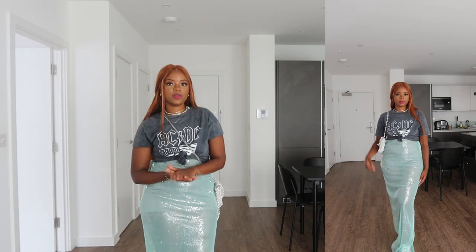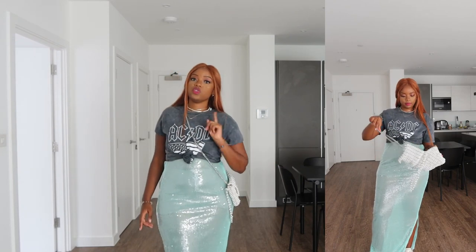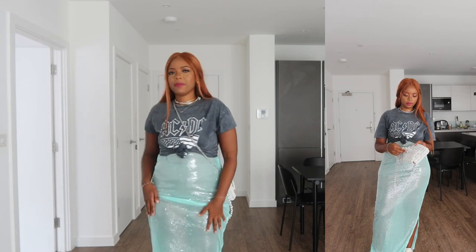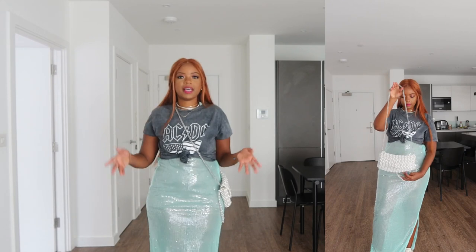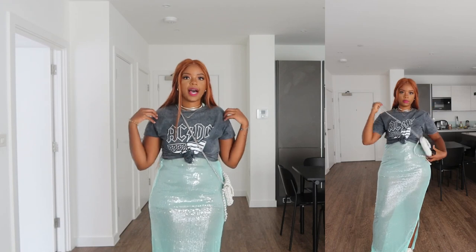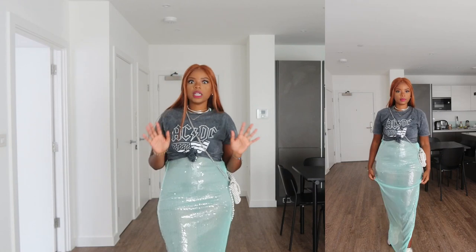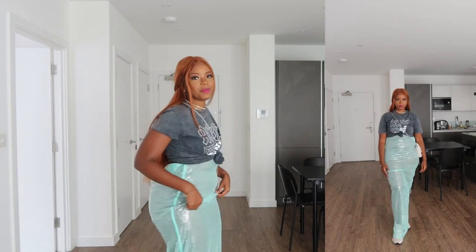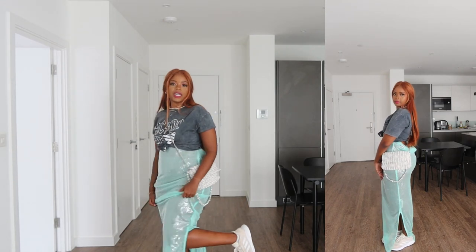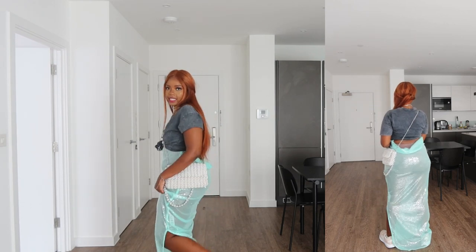Get yourself a nice sequin dress — it doesn't have to be expensive. This one was around £20–28 with a discount. Then you can incorporate it easily into your wardrobe by adding a nice t-shirt or a nice jumper so you can really live your best life. I really love this look mostly because of the color. I've paired it this time with trainers for a more casual effect.